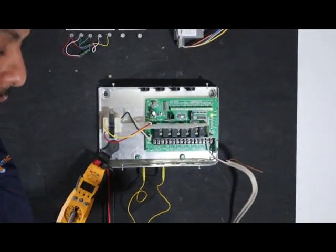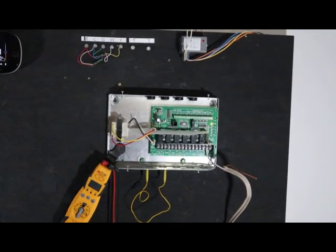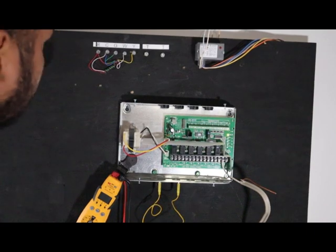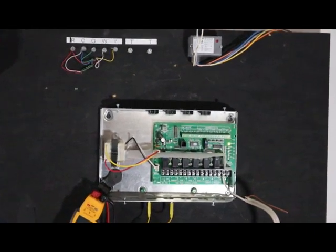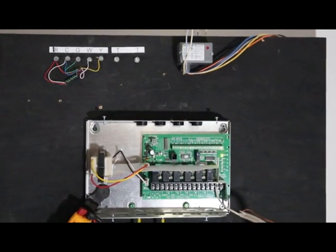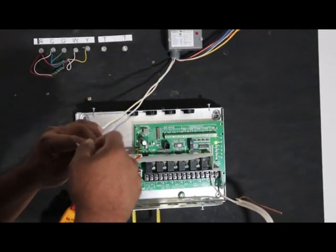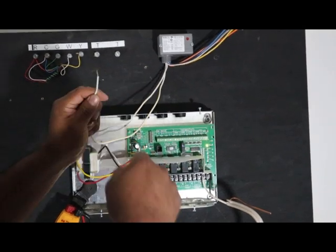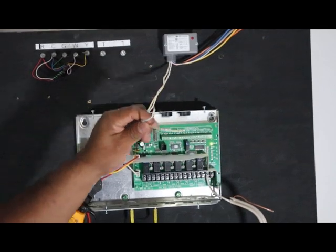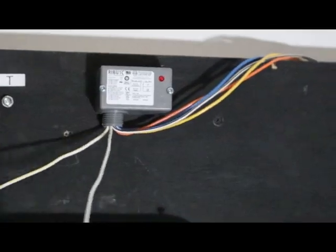I'm working on getting a small furnace or an air handler in here — I've got to get one in here. When I have it run into like a 40,000 BTU furnace or a one-and-a-half ton air handler. So let's see what we're going to do with this. Zoom in here — let me just remind everyone about how this relay works.